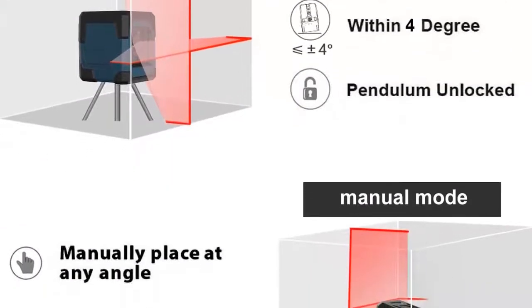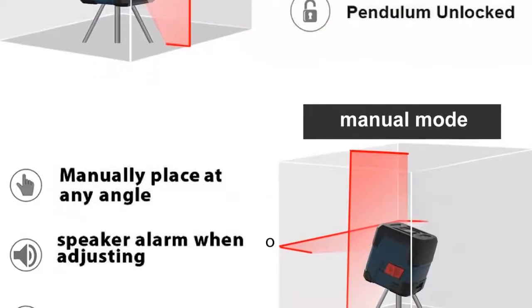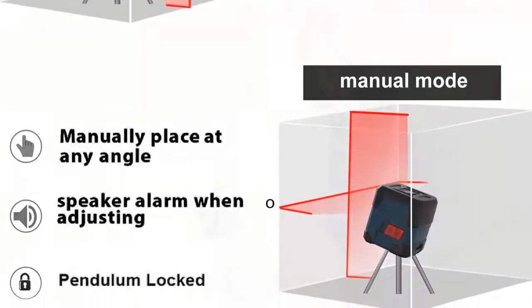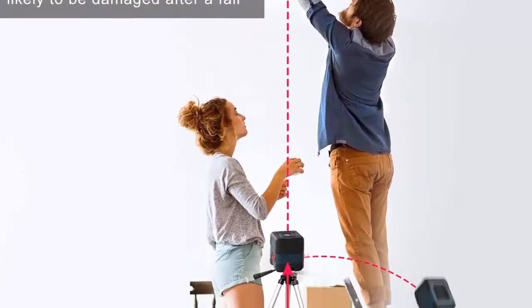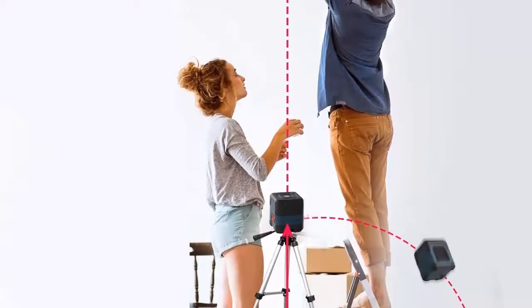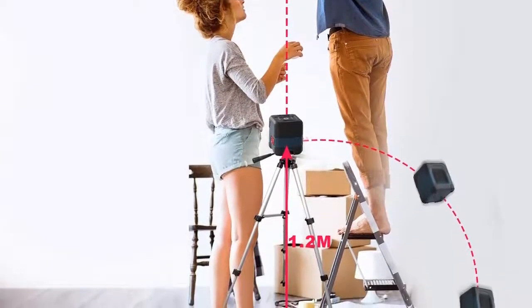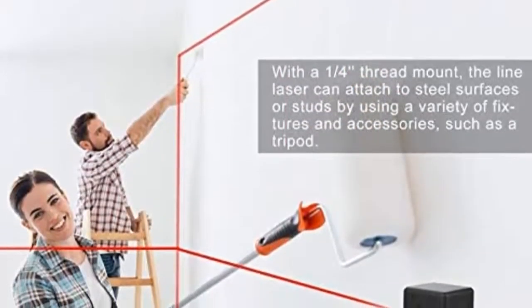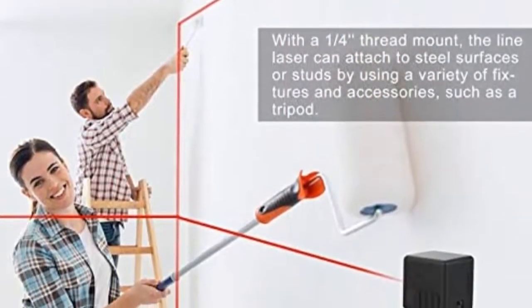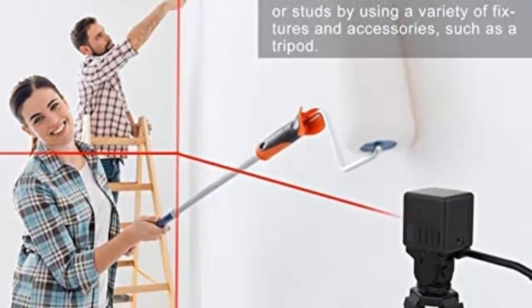High visibility and accuracy. The powerful cross-line laser easily projects a red cross-line at a wide angle of 110 degrees to assist your leveling jobs bright and clear. With high accuracy of plus or minus 1/8 inch at 30 feet, the line laser enjoys lower energy consumption and longer battery lifespan, ideal for paving tiles, installing doors, windows or furniture carpentry, hanging wallpaper, etc.